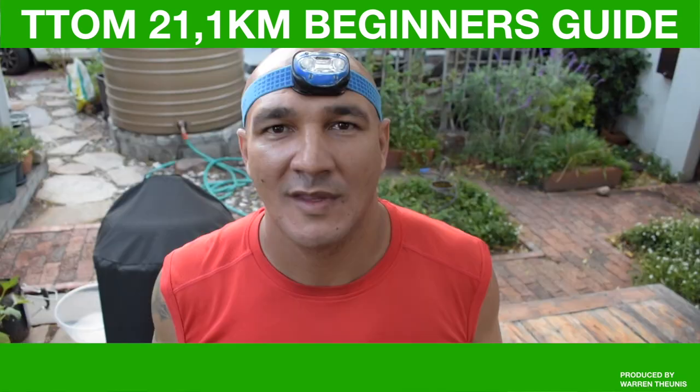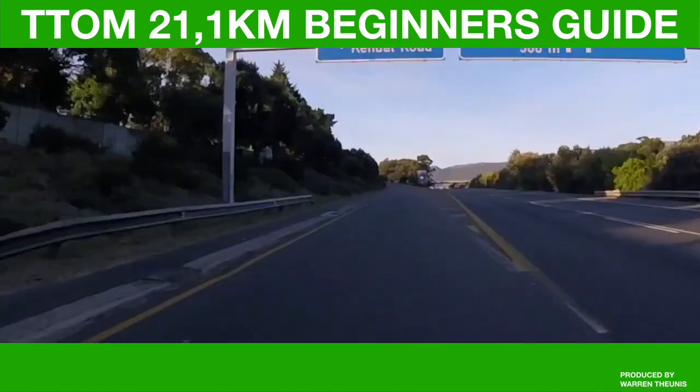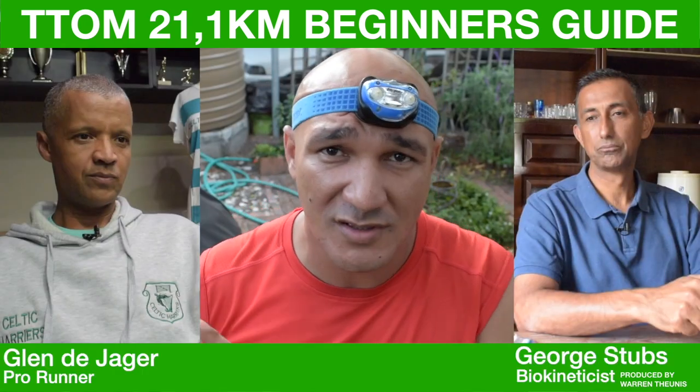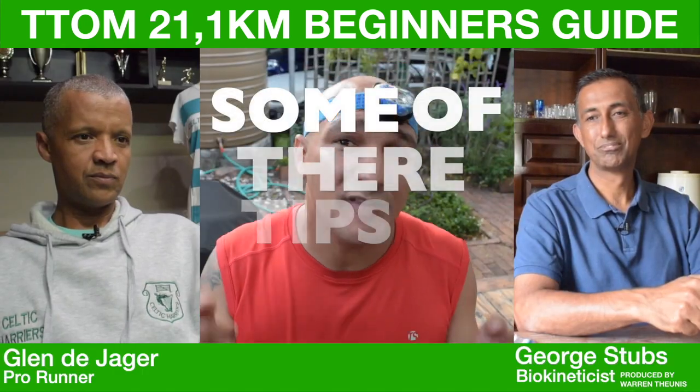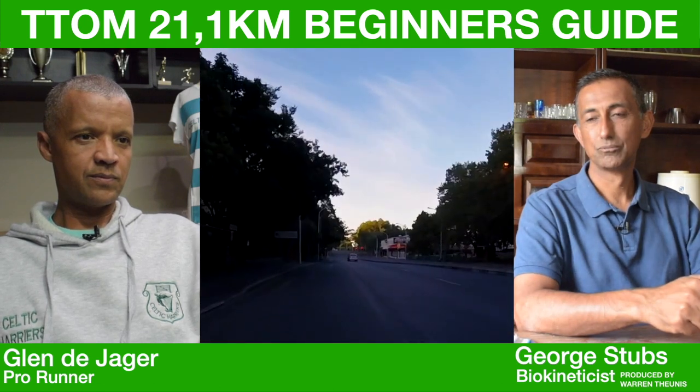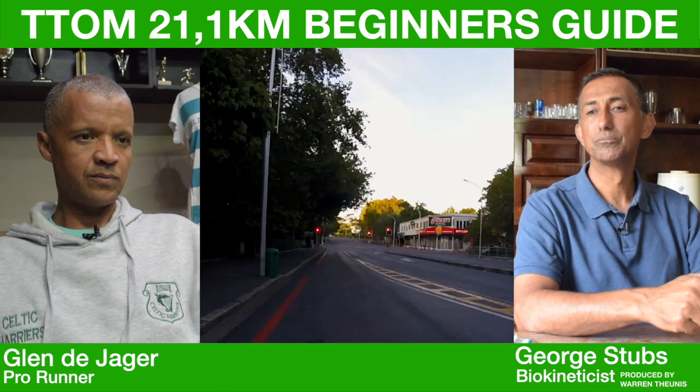I hooked up my GoPro to the car and drove the entire Two Oceans half marathon route, then showed that footage to these two professionals. While some of their tips will help all marathon runners, all of their tips will specifically help you run the Two Oceans half marathon for the first time.